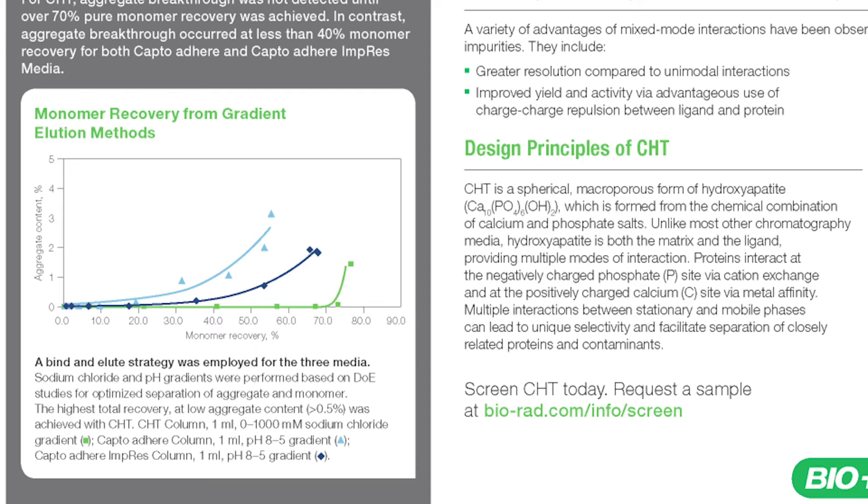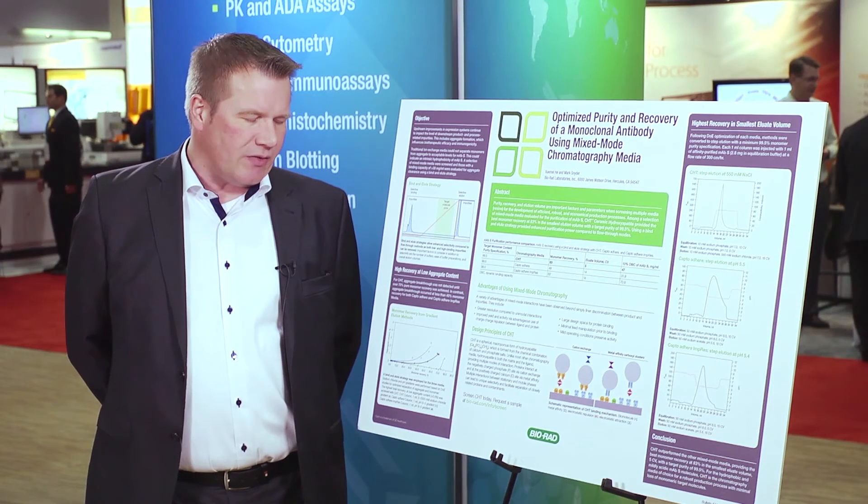In the form of this linear gradient, we were capable of recovering 70% of the monomeric monoclonal antibody. In comparison, the other resins were not capable of keeping comparable recovery under the same conditions with the same clearance of aggregates.